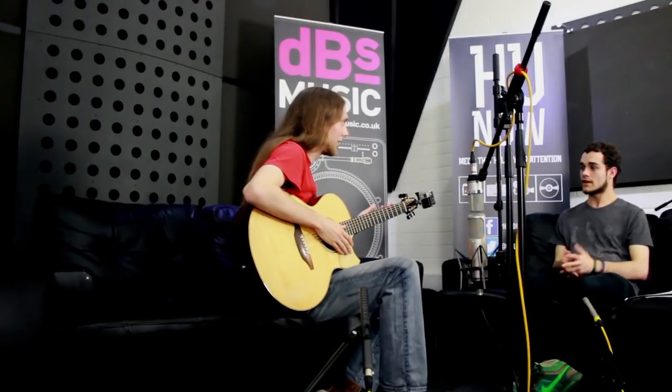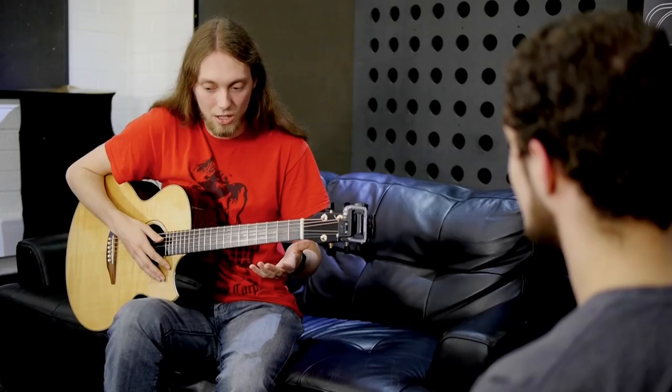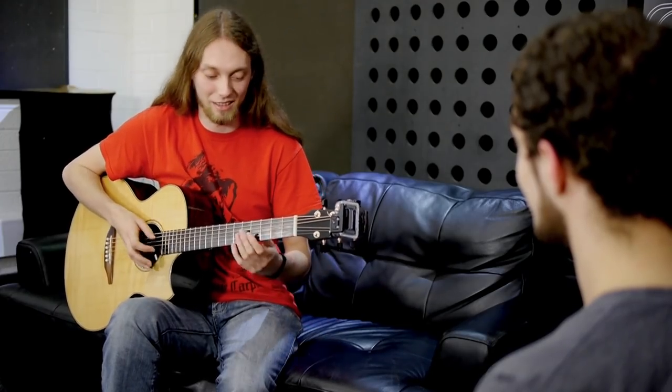That's quite a complex percussion pattern, but we haven't really touched on anything musical note-wise — we just have this bass line. So we can add some top end. This will do.